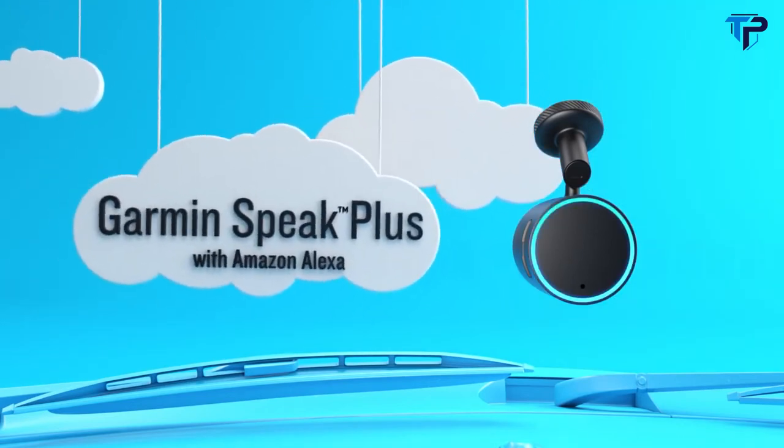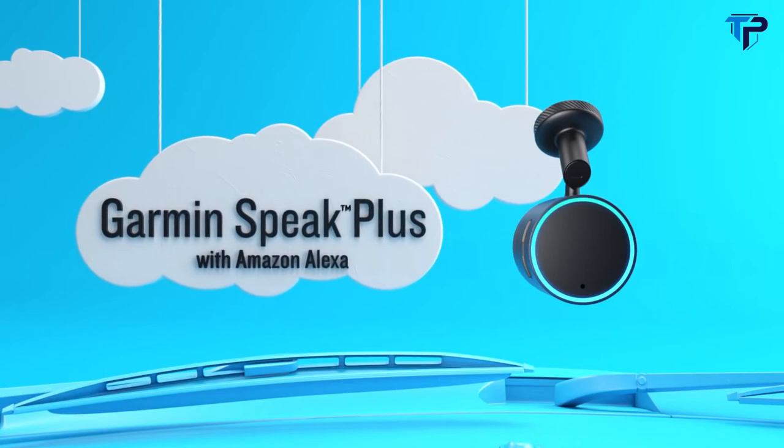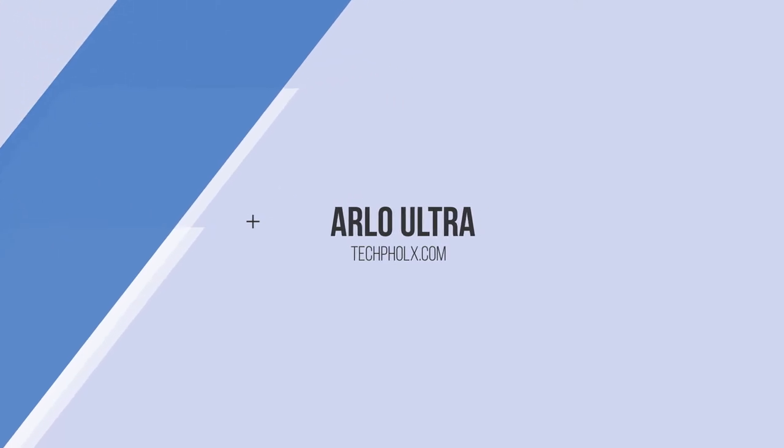You'll be amazed at what you can see, hear, and do with Garmin Speak Plus with Amazon Alexa.